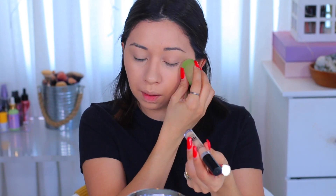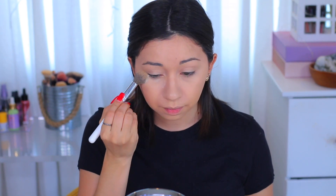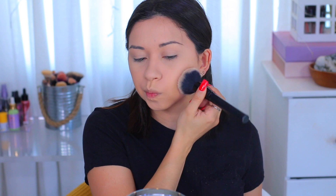Next I'm gonna use the Milk Makeup powder. I'm gonna set my under eyes first, then set my eyelid and everywhere I applied concealer with this brush. For the rest of my face I'll use a big fluffy brush. I do get questions about where I got this brush — it's by Sleek Makeup, and I got it from Walgreens. Last time I checked they were on sale — it's a set of six brushes for ten dollars.